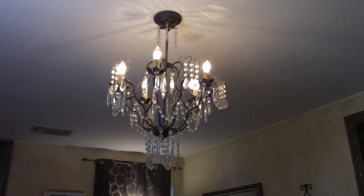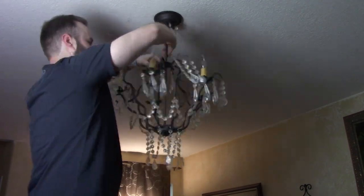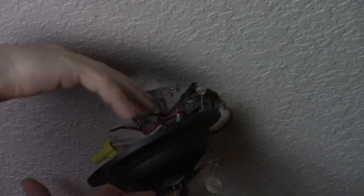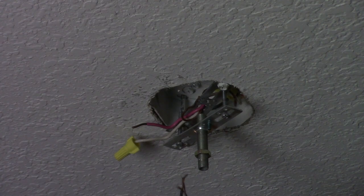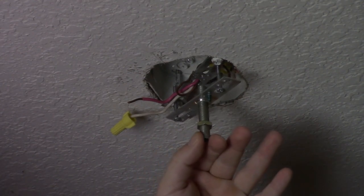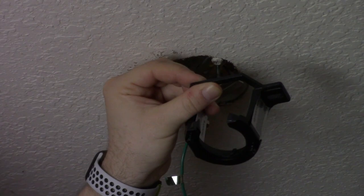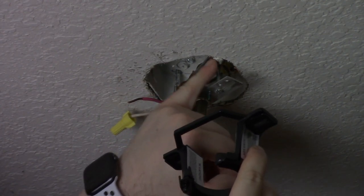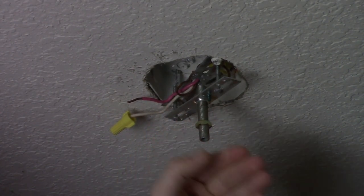First things first, we need to turn off the light. I loosened up the wires inside to lower the assembly, and the whole chandelier just came out. So now we have this connection left over from the chandelier setup, and we need to switch out to the new bracket. It connects with two holes that need to get connected to the bracket up top. First thing is to remove the old bracket with its two bolts.